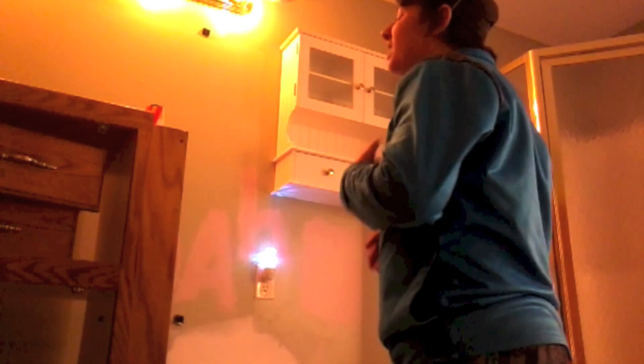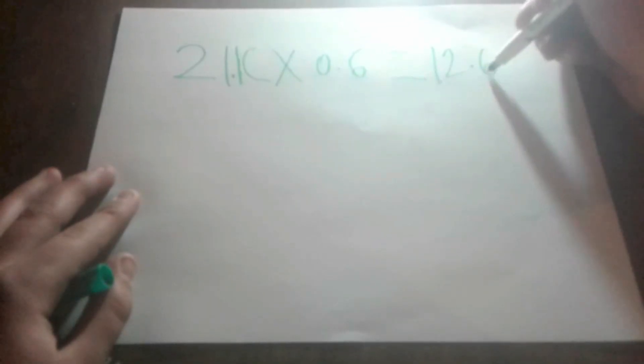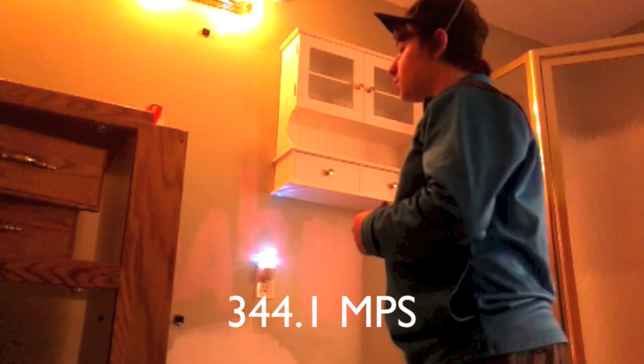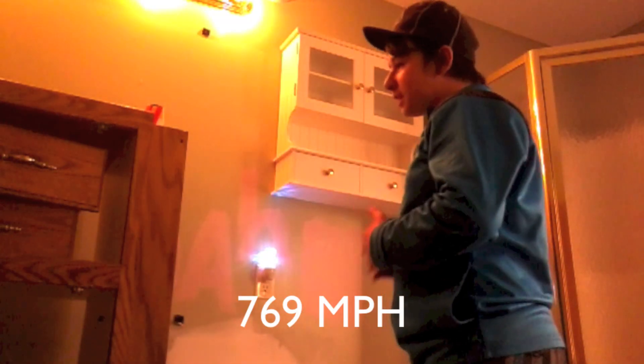Alright, here's the math part. To calculate the speed of sound you need to know how warm or cold it is outside, but you need the temperature in Celsius, not Fahrenheit. So if it's 70 degrees Fahrenheit outside, that's 21.1 degrees Celsius. Now multiply 21.1 by 0.6, which equals 12.6. Then take 331.5 and add 12.6 to get 344.1. This means the speed of sound at 70°F is 344.1 meters per second, which equals 769 miles an hour. So we basically created a speed of about 770 miles an hour right in our own garage.